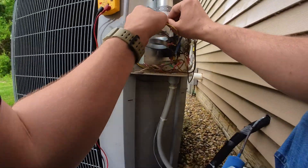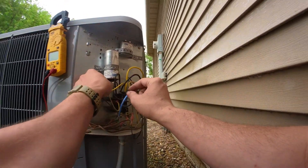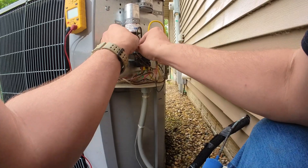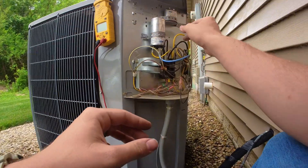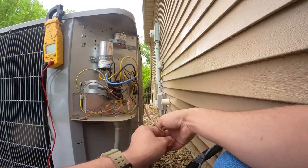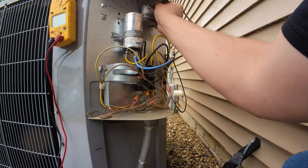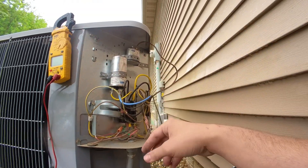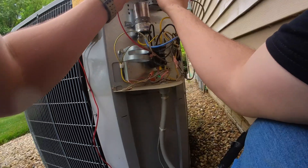That allows me to plug in my common here because it's a short wire. I'm going to plug in my herm right there. The fan wire is going to go up here to the 7.5 microfarad single run. What we have to do is make a jumper from this one to the common.